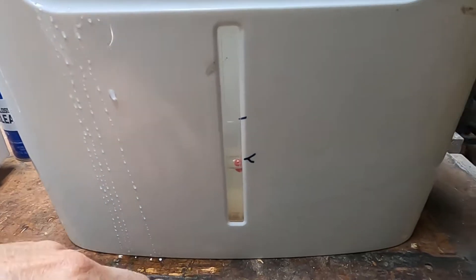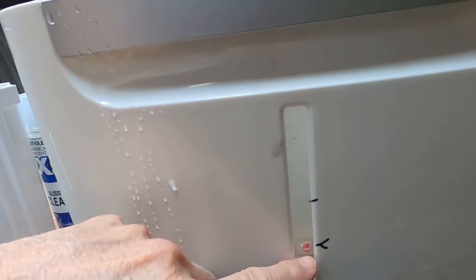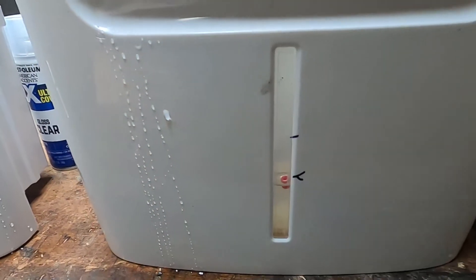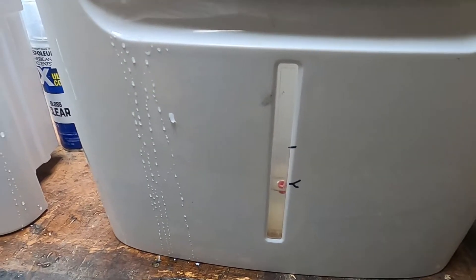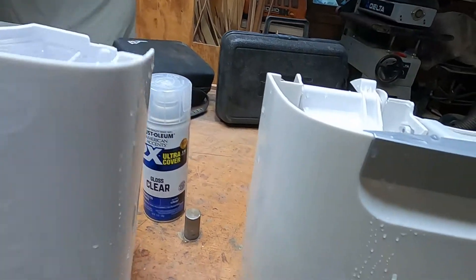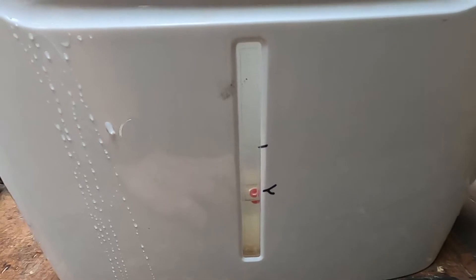Well, as you can see, the bigger one's level is down just a hair — about three-eighths of an inch. So the bigger unit takes less moisture out of the air in the same amount of time. It's empty, and I didn't hardly spill a drop.